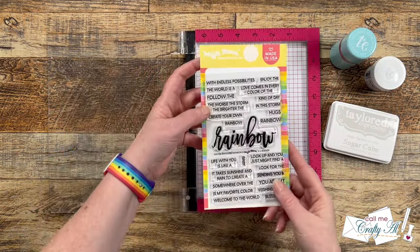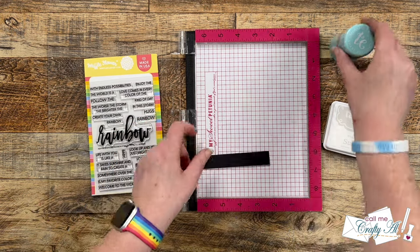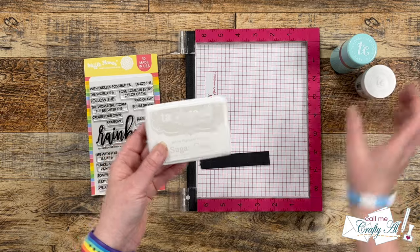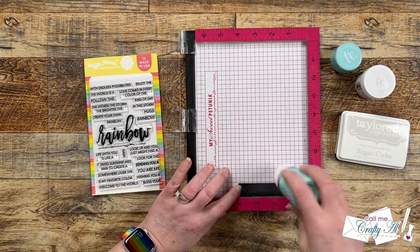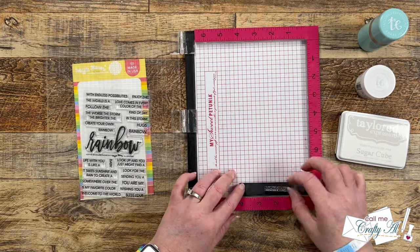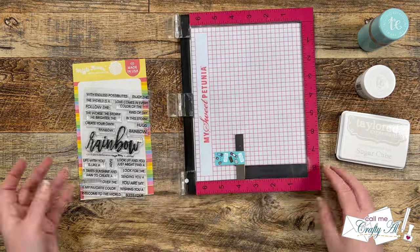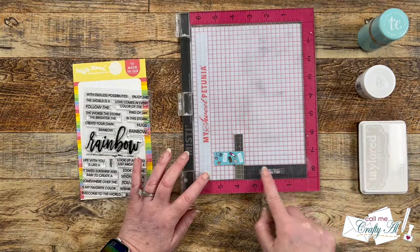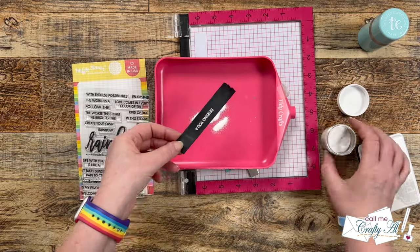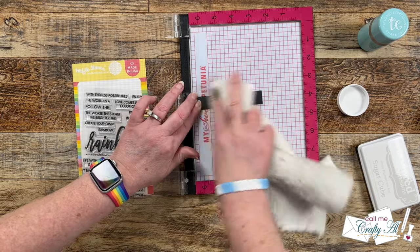Before I put my misty away I want to stamp my sentiment. For this I'm using the Waffle Flower Crafts Oversized Rainbow Sentiment Set. I'll be stamping onto a scrap of black cardstock and doing some heat embossing with sugar cube ink and white embossing powder. It's super important to use the anti-static powder tool here because you don't want white spots all over your nice crisp black cardstock. I chose the sentiment that says 'sending you a' and I'll finish it off later with the die-cut word 'rainbow.' I'm using white ink and white powder instead of Versamark so that if the powder doesn't cover every part of the sentiment, I still have the white ink below it and the sentiment stands out on the black cardstock. Once stamped and heat set, I wiped off the excess powder with a soft towel.